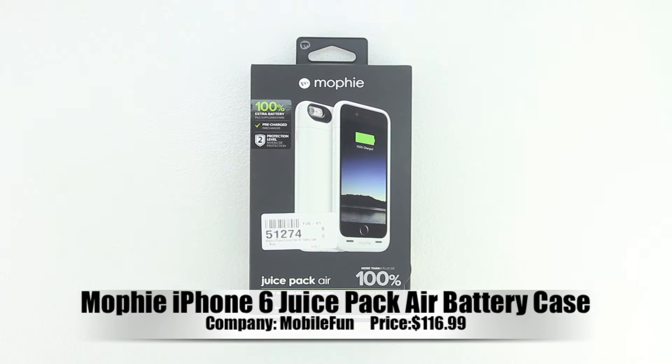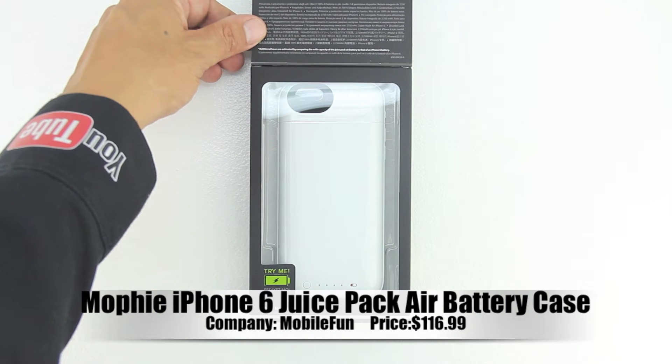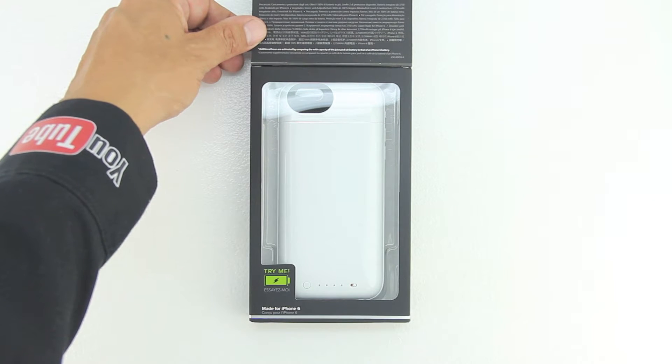What's up guys, Aaron here back with another video. In today's video we're gonna be unboxing and taking a look at the Mophie iPhone 6 juice pack air battery case.